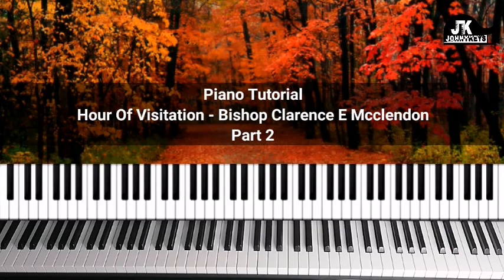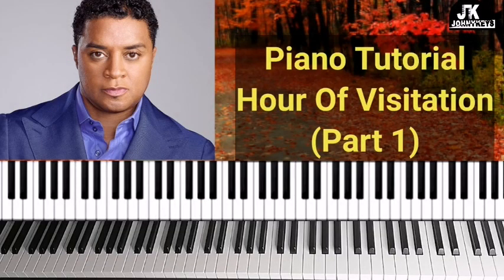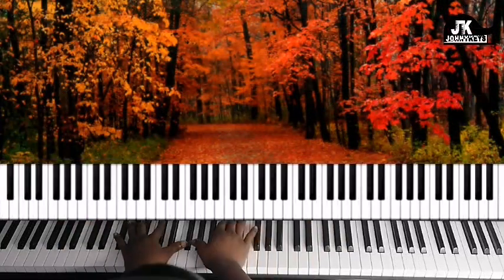Hi, this is Johnny Keys coming at you. My name is Johnson and in this video I'm going to do Part 2 of the 'Hour of Visitation' breakdown. If you haven't seen Part 1, it's going to be in the description box right below the video. So let's get into it.